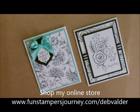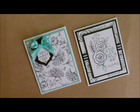Well, howdy ho! Hello, Stamper's Deb Valde, your fun Stamper's Journey Coach here today to show you how to do a technique I call wallpapering. It's been around forever. I just want to bring it back and show you and add it to my video library.